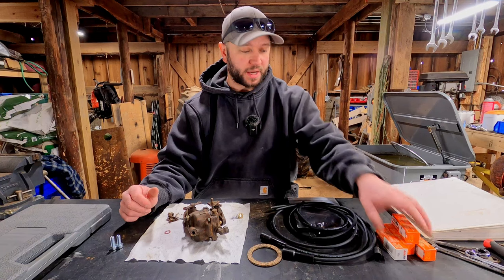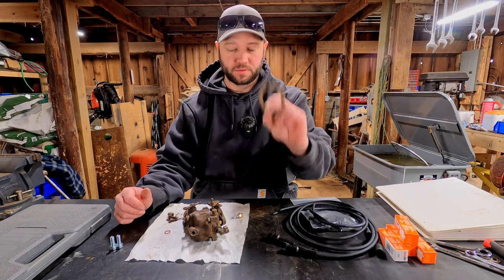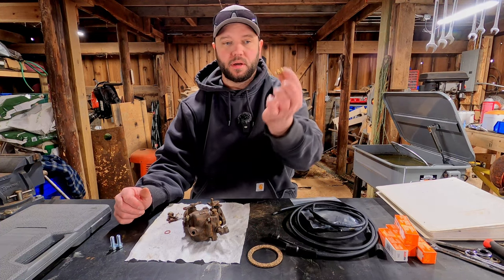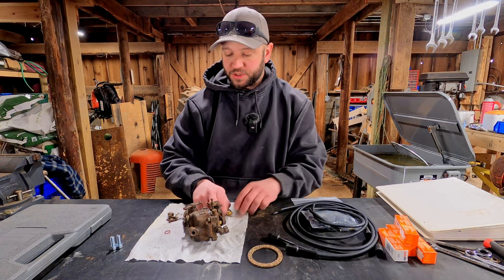I got some new parts in: new spark plugs, new plug wires, a new seal for the gas tank filler, and a new needle and main jet. So hopefully this will work.